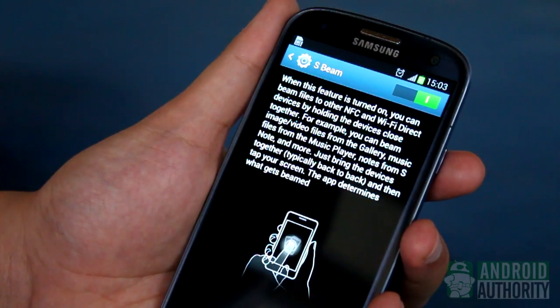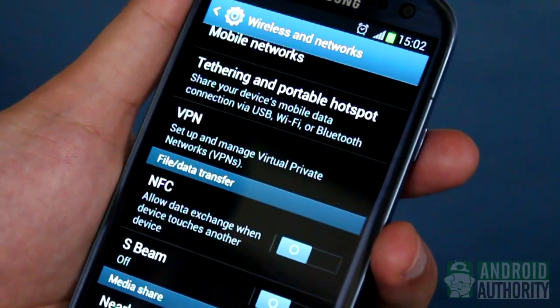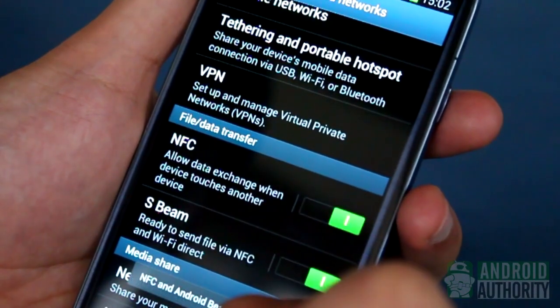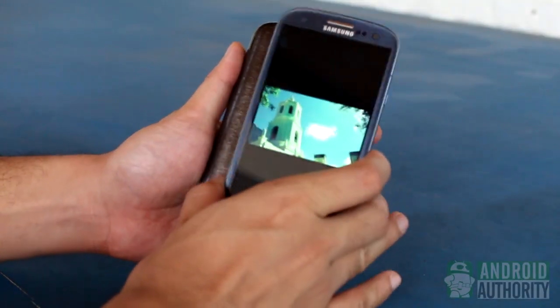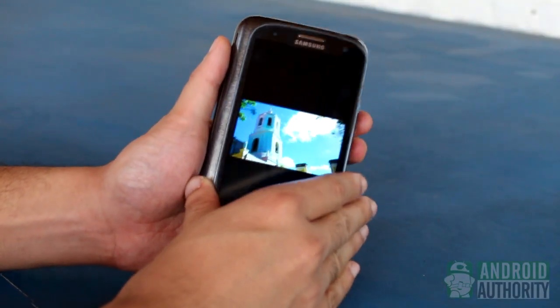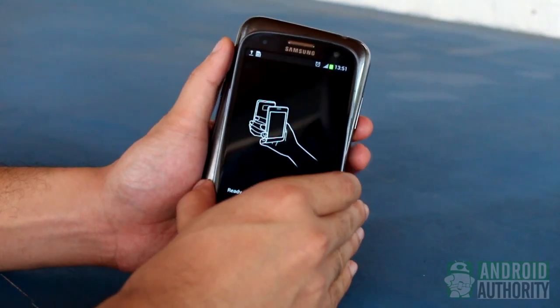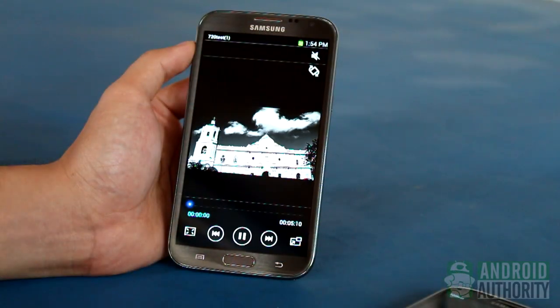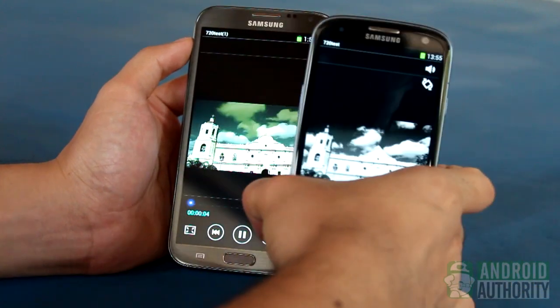Beaming with S-Beam is extremely easy. In fact, the process is just like beaming via Android Beam. Regardless of the content that you want to beam, the general beaming process is as follows: open the content to be shared, tap both devices' backs, wait for the confirmation sound and vibration, tap the screen of the sender device to start sending, separate the devices, wait a bit, and presto — content beamed from one device to the other. It's that easy.